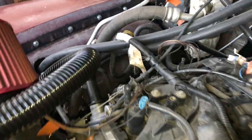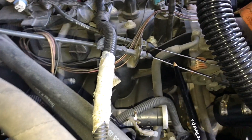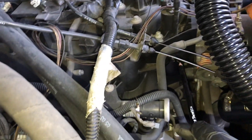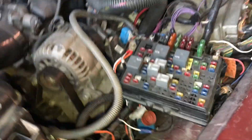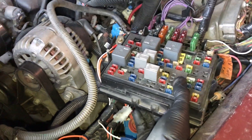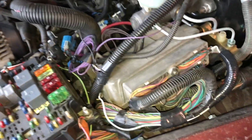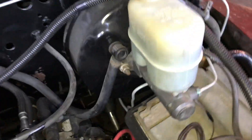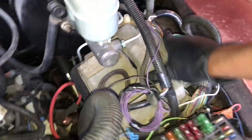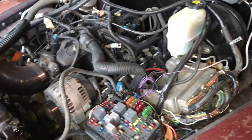It's hooked up and it's throttle by cable, not throttle by wire. These are the actual throttle cables, and that's the cruise control. We took out the fuse box. I haven't made brackets for everything yet, but I did make a bracket for the computer — I spot-welded it to the fender. Let's see if we can get it started up.